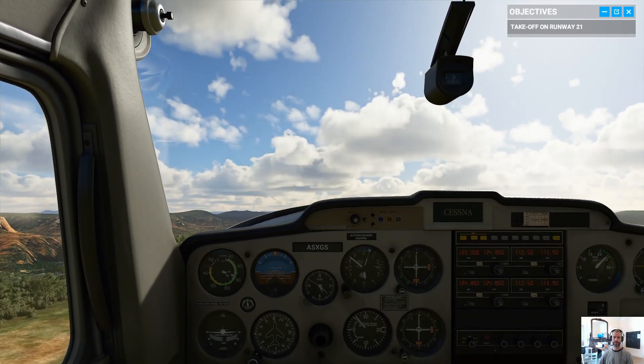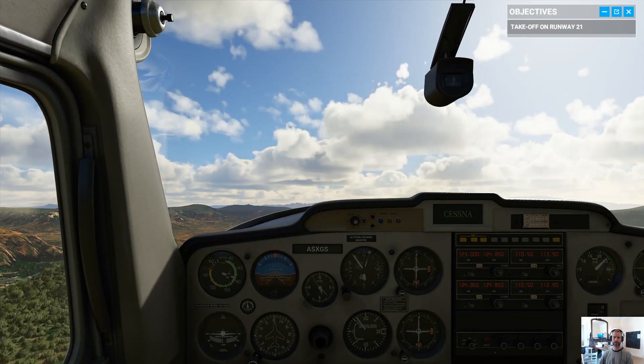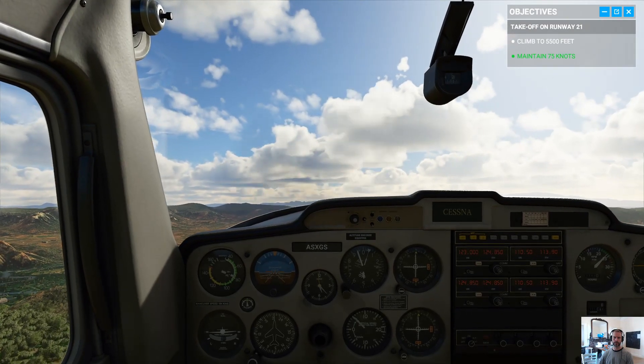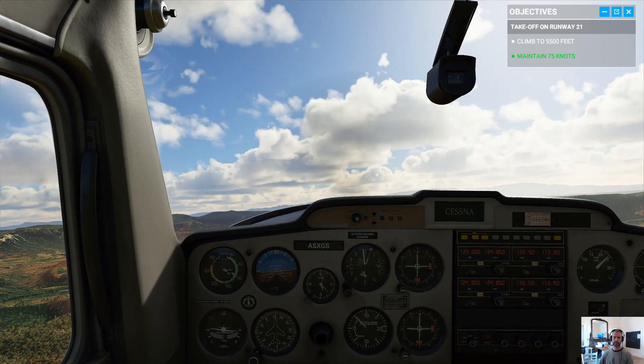Focus on flying straight. Use your rudders to keep the runway heading of 210 degrees. Maintain 75 knots and we'll reach our target altitude of 5,500 feet in no time.